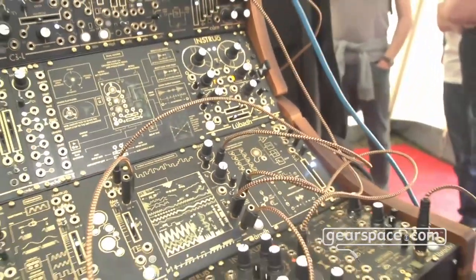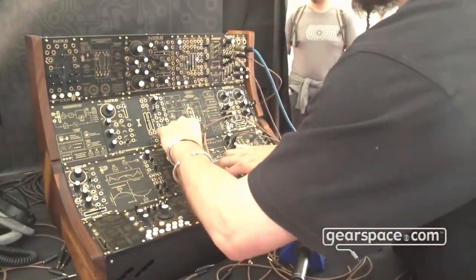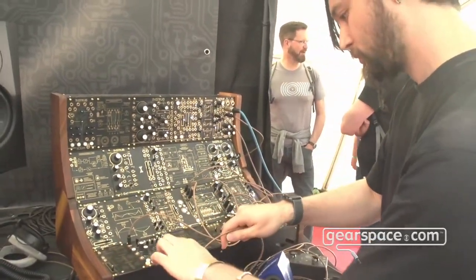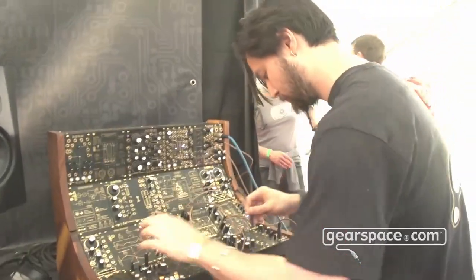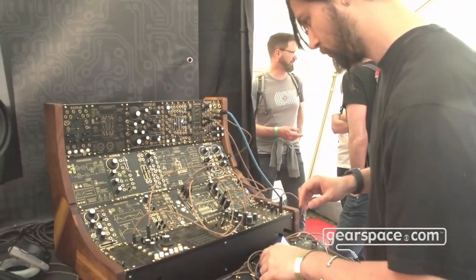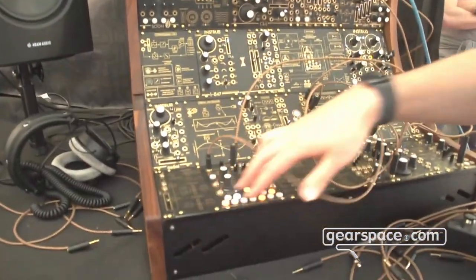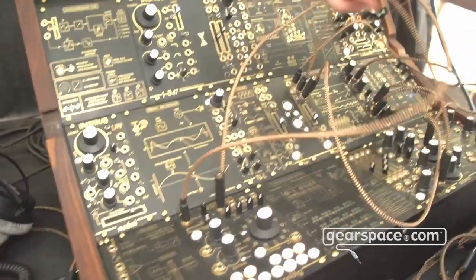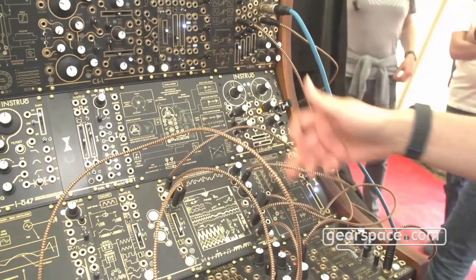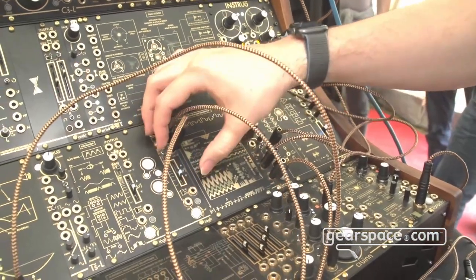This is now a random step sequence going through a quantizer, quantized to a minor seventh arpeggio, controlling the pitch. I have secondary random steps going to CV over the decay time to add a little bit of articulation between notes and more complexity to the clock. It's very quick to get something dynamic and musical.